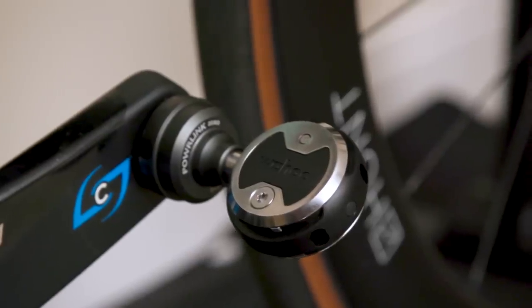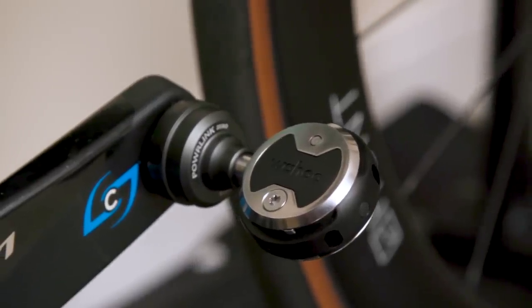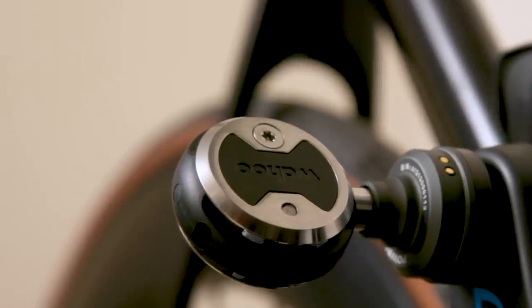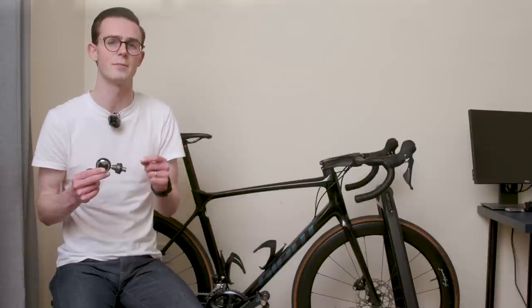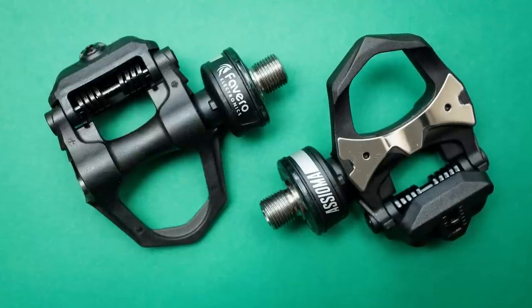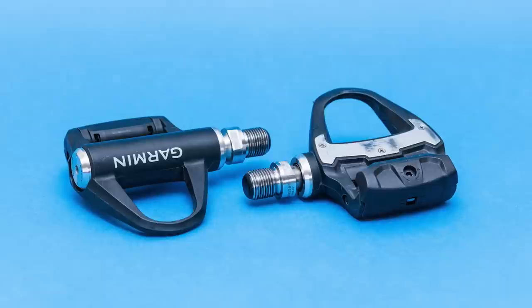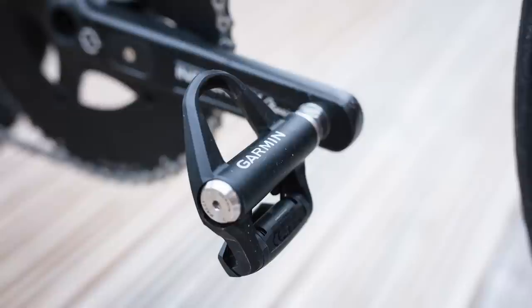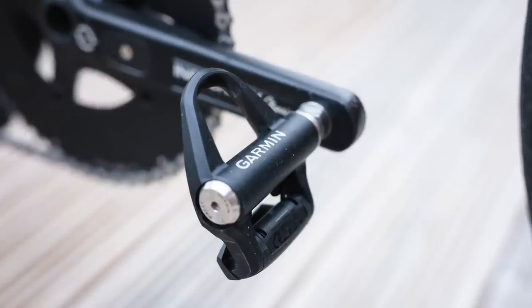The pedal body itself retains key Speedplay features that many know and love, such as a large amount of freely adjustable float, dual-sided entry and exit, and low weight. The power meter internals and pods naturally add a little weight versus standard Speedplay pedals, but at just 54 grams for a dual-sided set it's an insignificant amount. These still come in around 30 to 45 grams lighter than the Favero Assioma Duo or Garmin Rally RS200 Power Meter Pedals, if that kind of thing matters to you.